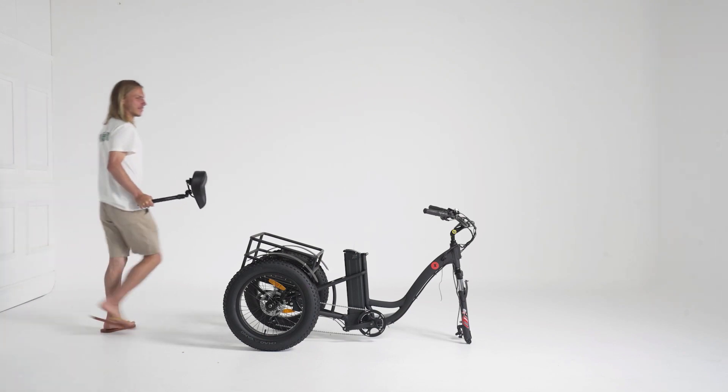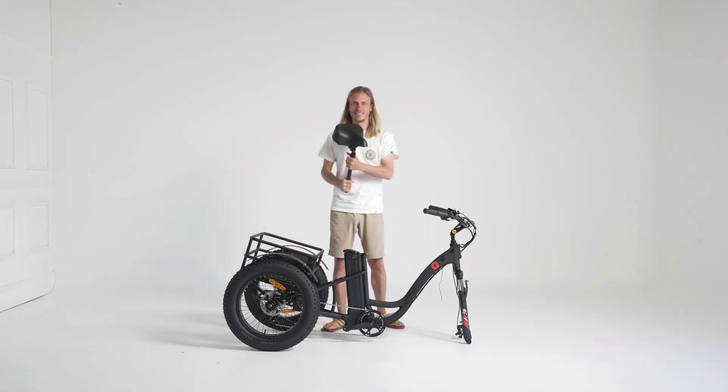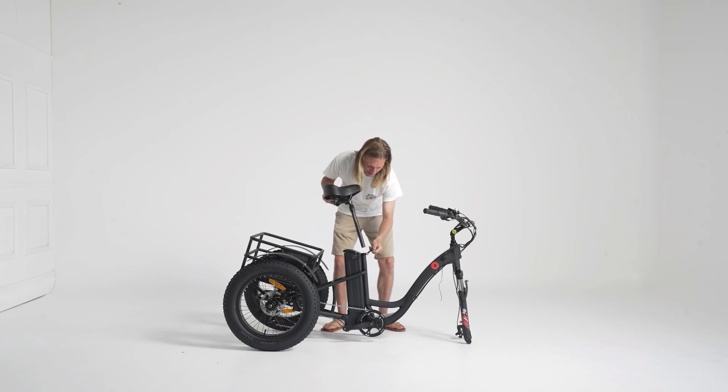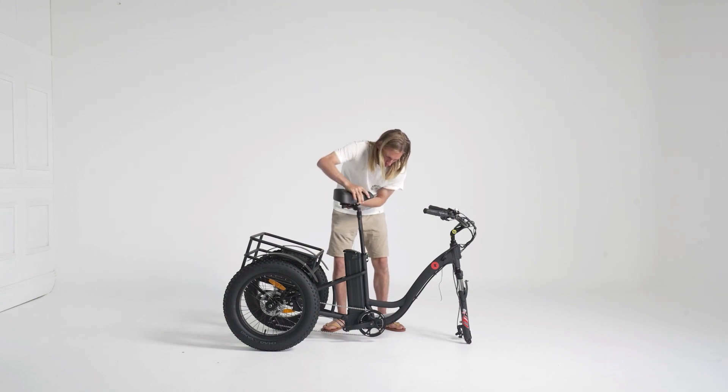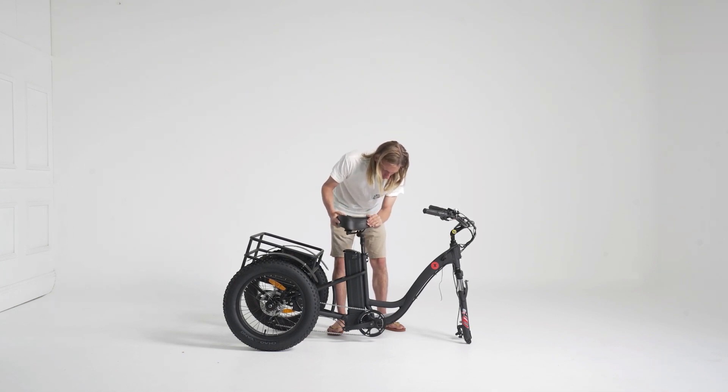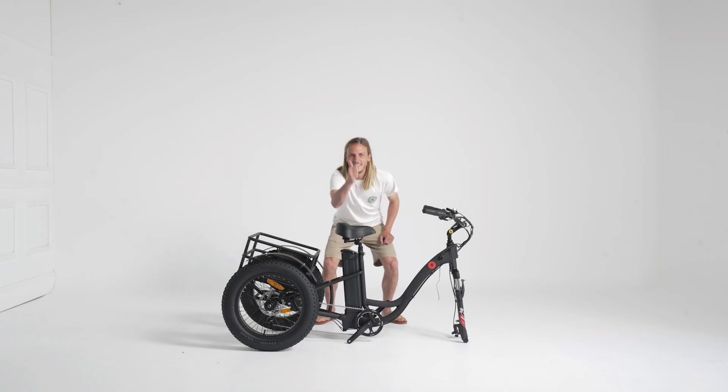Retrieve your saddle and make it one with your tricycle. Woo hoo!